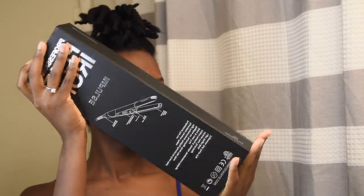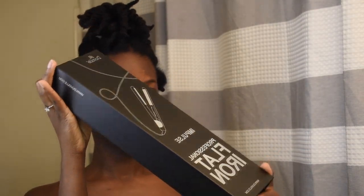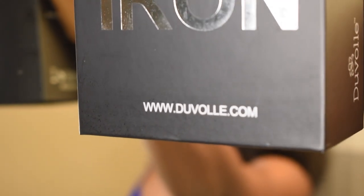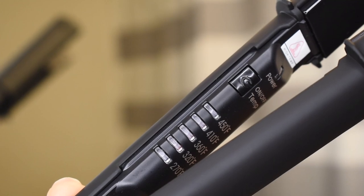Hey guys! Let's get straight into the good stuff. I'm test driving this baby you see here. It's the Impulse Far Infrared Styling Iron by DeVol. It has 5 heat settings and I'll be setting mine to 360 degrees Fahrenheit.